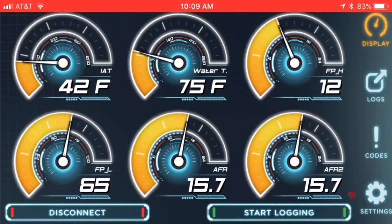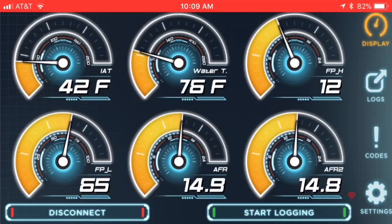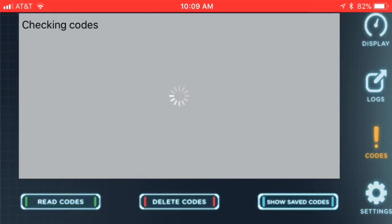Once you have the JB4 mobile app open, the first two very important readings to look at are the high pressure fuel pump — top right, showing 12 here at a cold start idle. At a normal 600 RPM idle it should be 5; anything less than 5 indicates a high pressure fuel pump issue. Low pressure fuel pump is bottom left, showing 65, which is normal at idle. It can go up to 70 at wide open throttle; if it's less than 50, your low pressure fuel pump is on its way out and needs replacement.